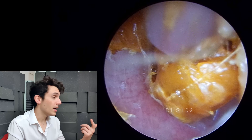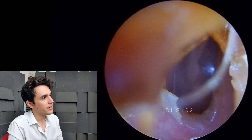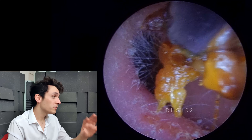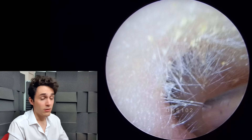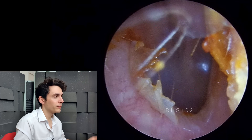I wouldn't say there are any hallmarks here of infection — swelling, redness, pain, and so on. This is a fairly normal ear. What we're doing here is just cleaning up, quickly removing some debris so that we can visualise the eardrum. And then I'll show you the swimmer's ear, or the infected ear.